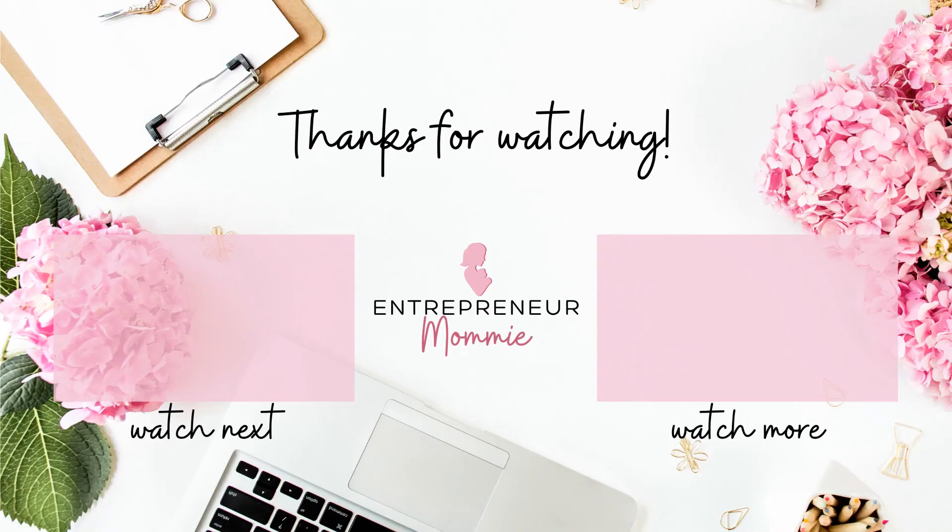I hope you find this video useful. If you did, please don't forget to click on the like button and the subscribe button down below. Please click on the notification bell so you get notified every time I upload a new video. Thank you so much for watching and see you next time. Bye-bye!